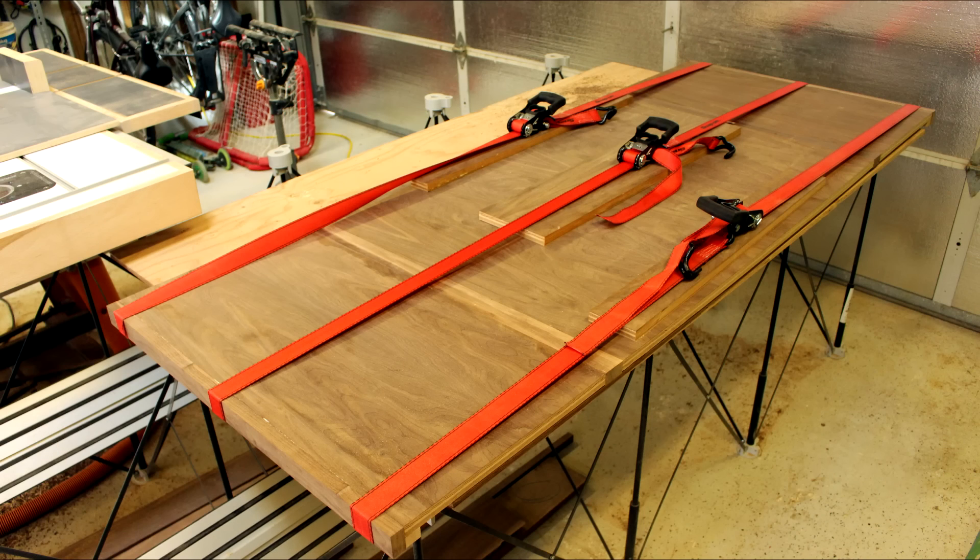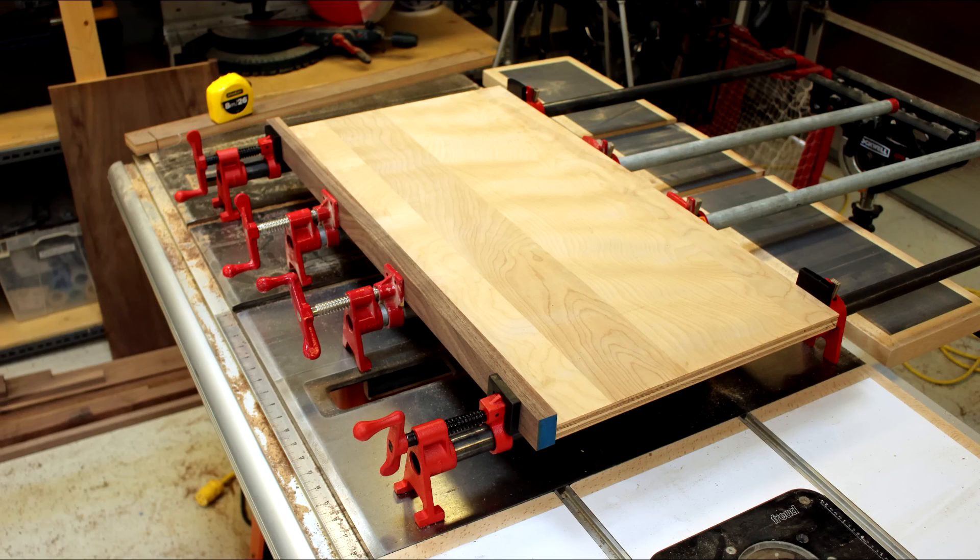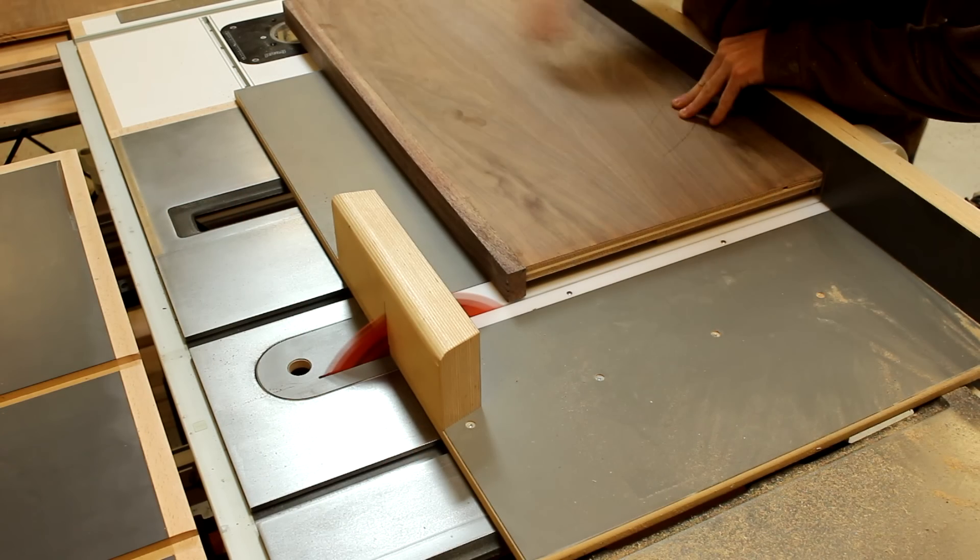Then I did another glue-up for the center portion, and then I began to glue the side wings and trim the excess.